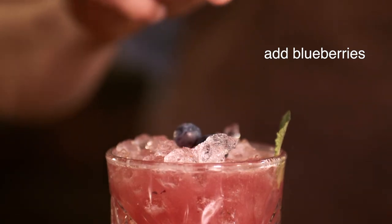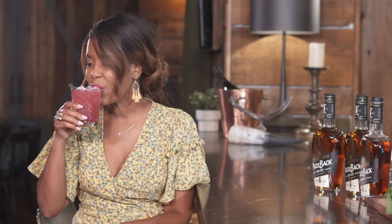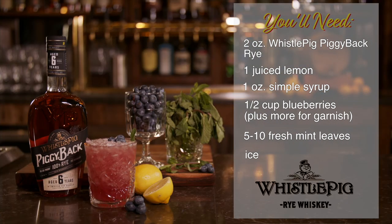Here we go — bring it. Thank you, Phil. Ms. Julie Smith, I love watching you enjoy. Cheers, everyone. The whiskey is in there — I can taste it — but it's not overwhelming or overpowering. So it's perfect. This is a perfect summertime refreshing drink with a lot of flavor to it.